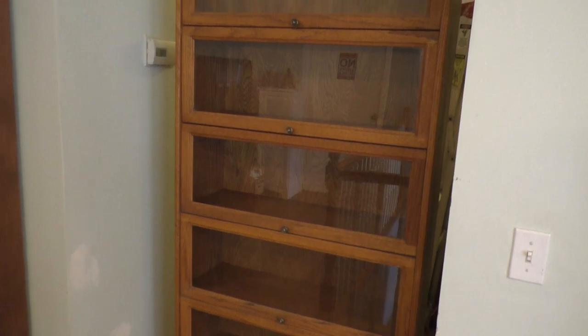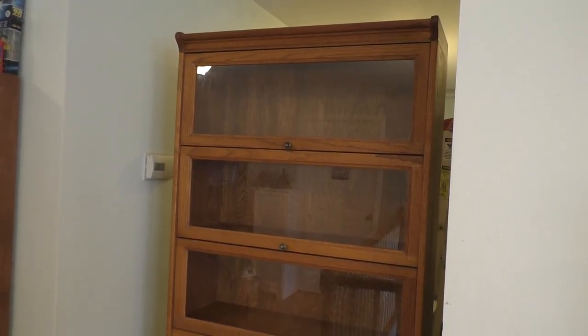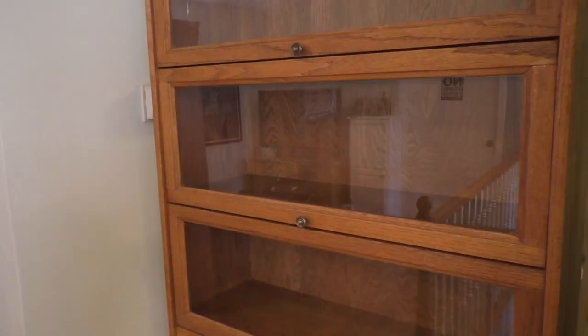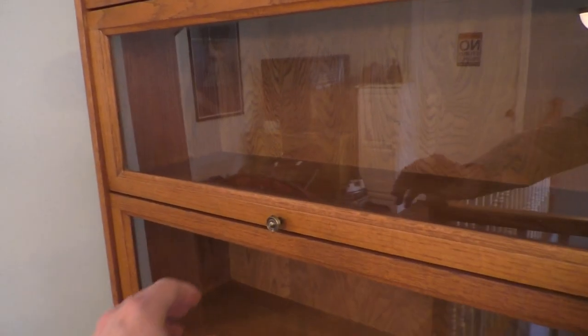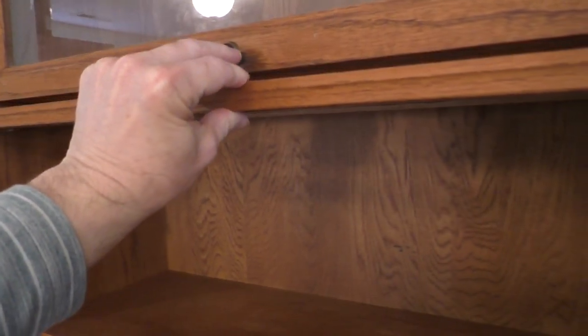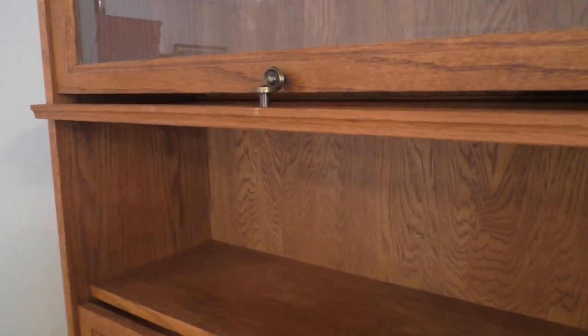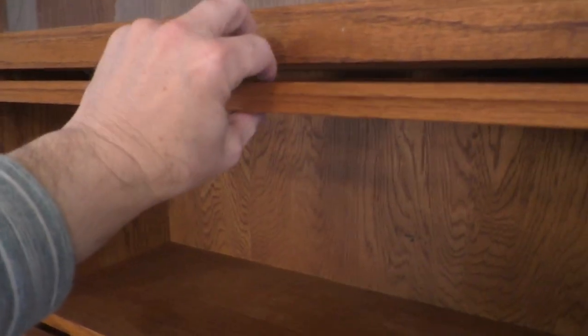So what is a barrister bookcase? Well, as you can see, it is a standard bookshelf, but it has these glass doors on each shelf that can be opened and shut independently. So traditionally, they help protect books from dust, but they can also be used as a great display case for collectibles.